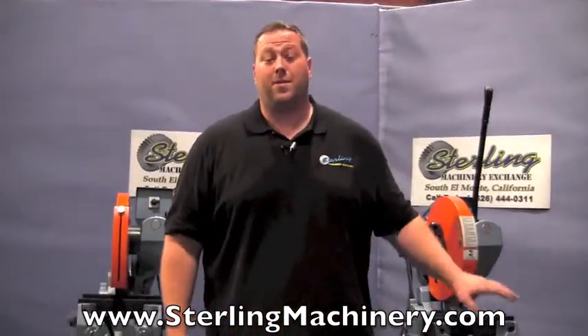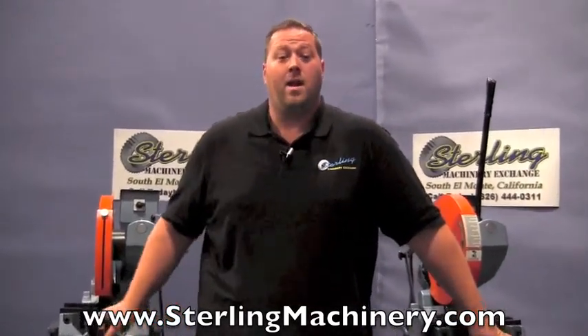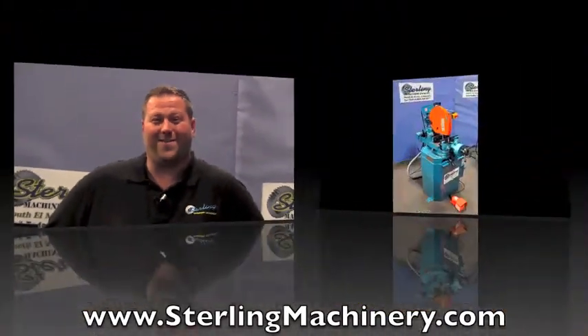We do carry all these different types of machines, new and used. You can check out our website at sterlingmachinery.com, or you can give us a call at 626-444-0311 and help us help you. Thank you.